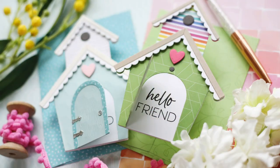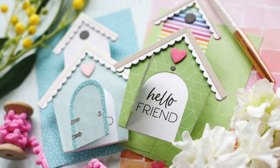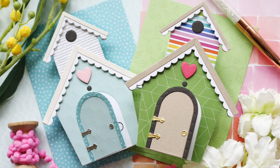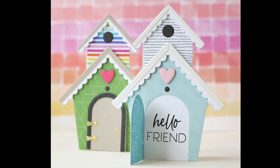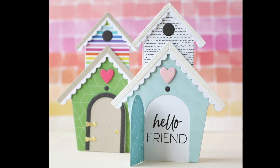So there you have it. I hope you enjoyed this video. Thank you so much for joining me. Maybe this inspires you to create a couple shape cards of your own. The more I look at these birdhouses, I feel like they could be adapted to possibly a schoolhouse, maybe even a little church shape card — just brainstorming. Thank you so much for joining me. Have a wonderful day and I will see you next time.